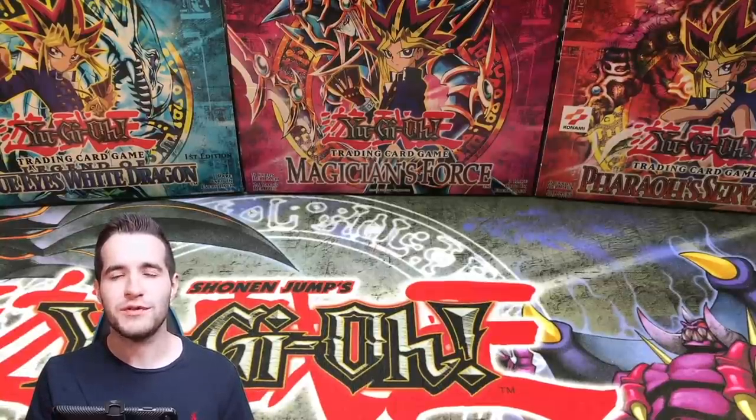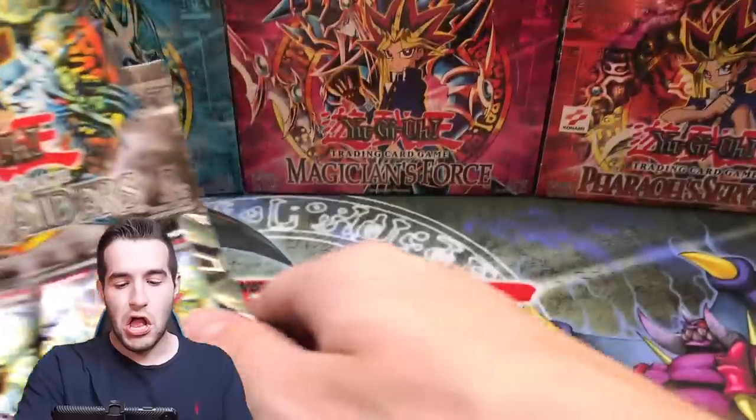What's up guys? We're back with another epic video. Today we're going to be opening the scam box.